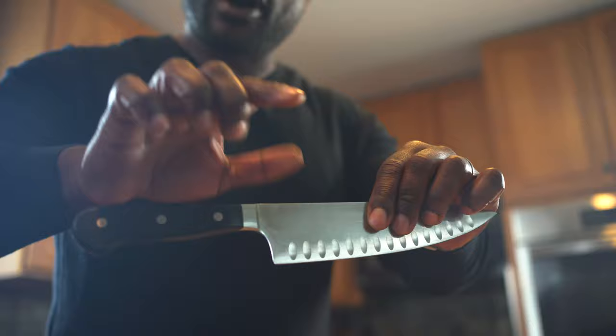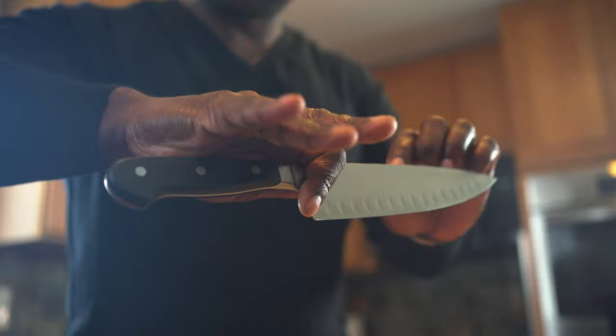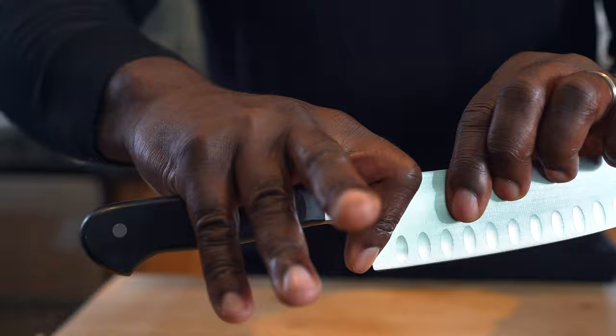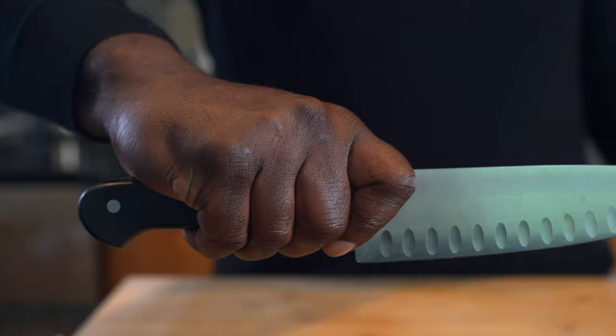You place your forefinger and thumb just above the bolster like this. Curve your forefinger and wrap your other three fingers around the handle. This position literally locks the blade in place so that it cannot spin, giving you full control over your knife and allowing you to have your hand in the safest position possible. That's how you hold your knife — wrong, and right.